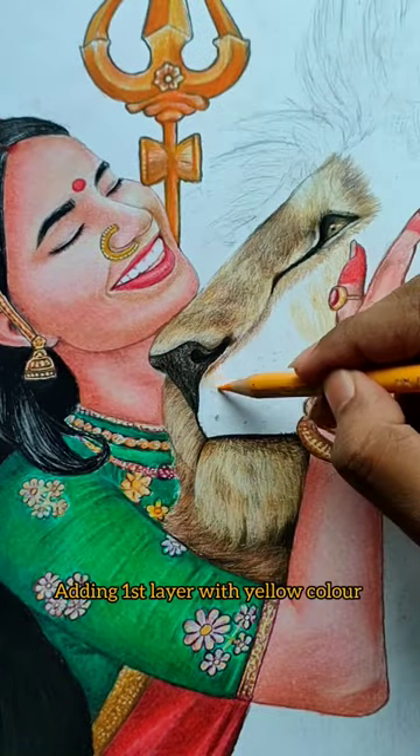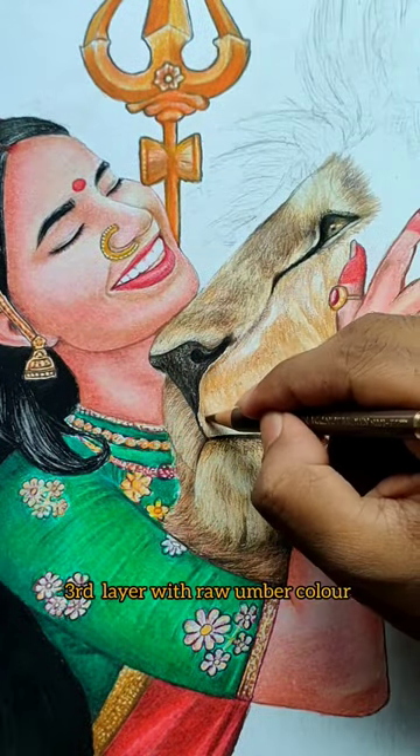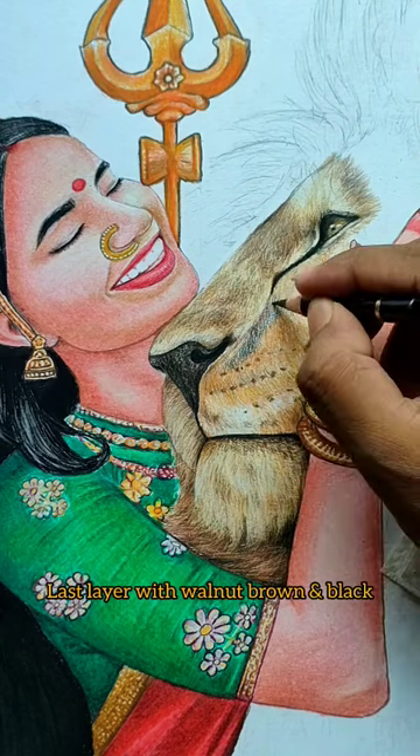Hey guys, so first of all, you need to make a base layer from yellow. Then progressively, burnt ochre, raw umber, walnut brown and black.